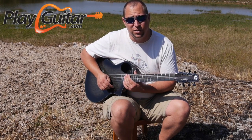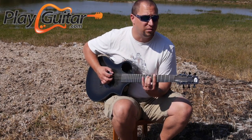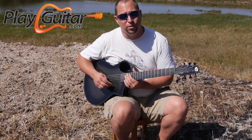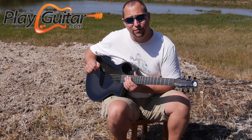It does have that slightly different sound than you might be used to, but it's good. Anyways, I will talk at you again next time. It's Jonathan here from PlayGuitar.com. Have a great day.